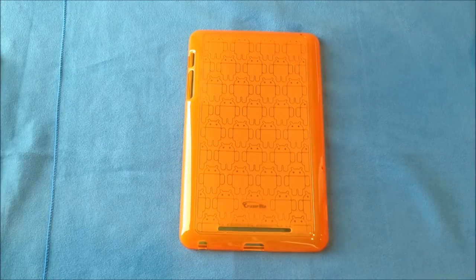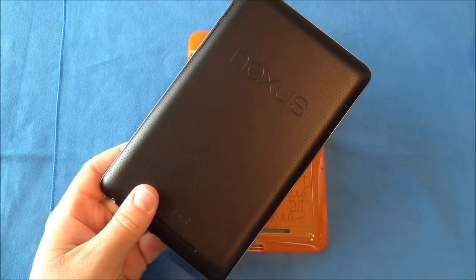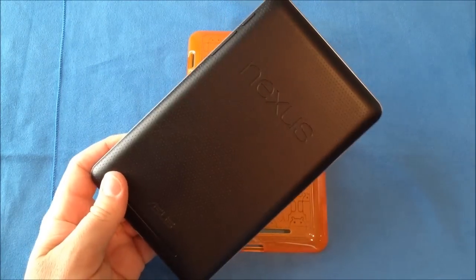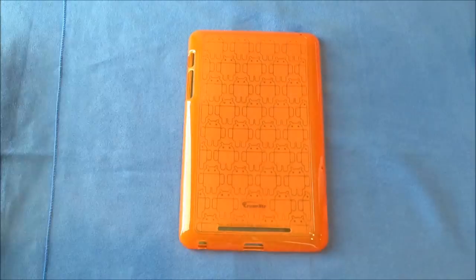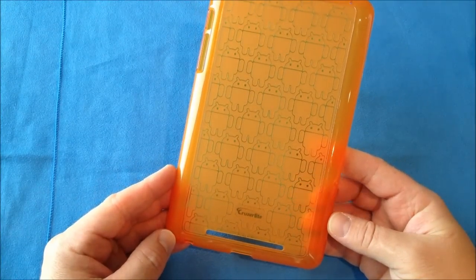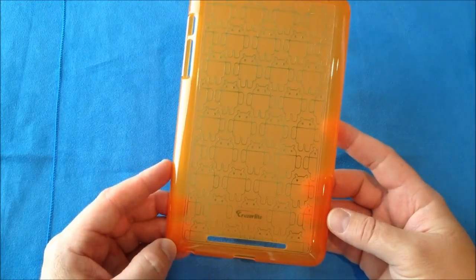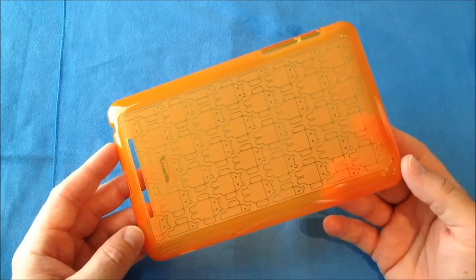Alright, it's Roger with iGadgetGeek and I have another case review. This time it is a nice TPU case for the Google Nexus 7 — here is my Google Nexus 7, the 16GB version. I will have a full review of this up, so check my website for that. Today we're going to talk about the Cruiser Lite Androidified Clone Army case. It does come in a variety of colors and retails for right at $20.